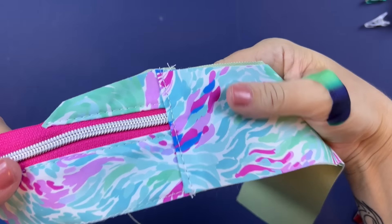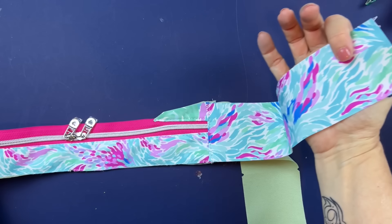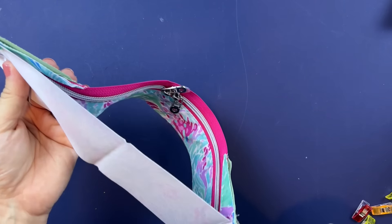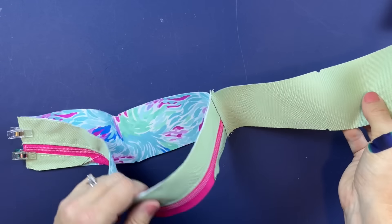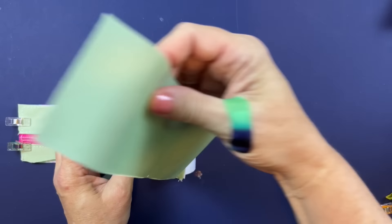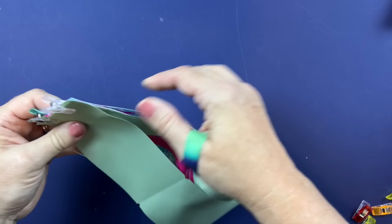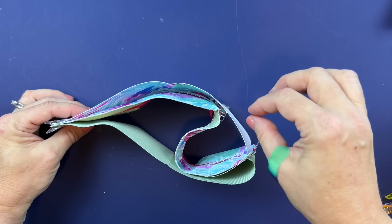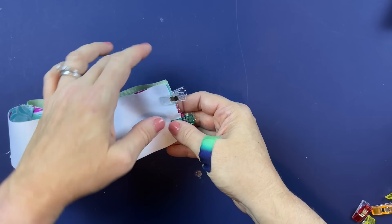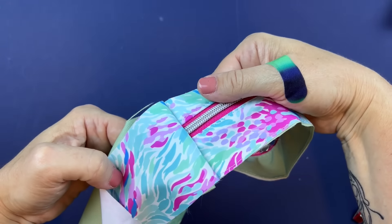Once that side is attached — pushing both panels away from the zipper to create the gusset — we're going to attach to the other side the same way. If you haven't made a gusset like this before it might feel a little strange, but the piece is going to be a little bit bigger on the inside and that's how it's supposed to be. Take the lining piece right sides together, line it up on this side, clip in place, and sew at the full seam allowance. Press both panels away and top stitch.